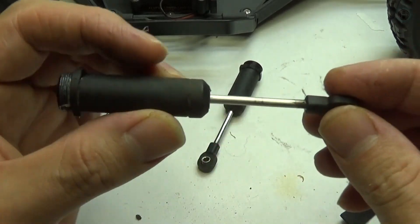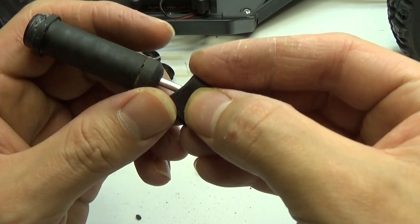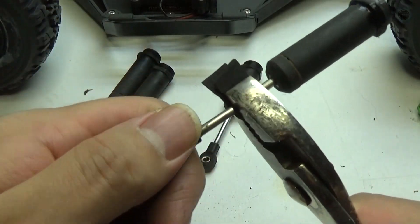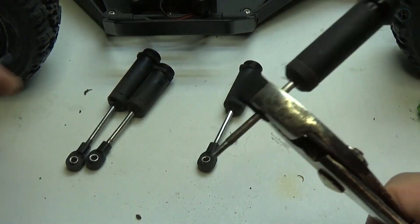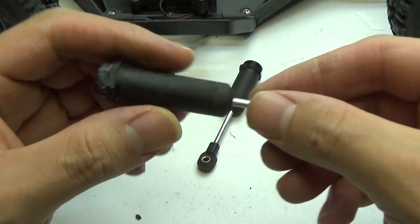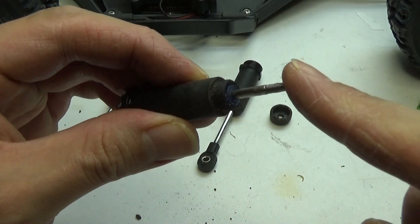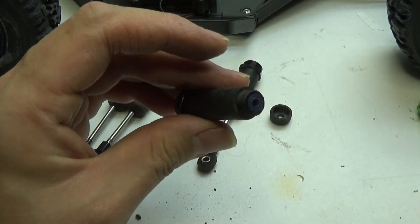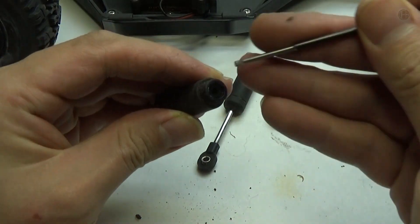Now I need to drain each one of these shocks. Now that all the shocks have been drained I need to take off the end rod. I'm gonna get some foam — if you don't have any foam you can just use some paper towels. Get some pliers, grip it, hold it down, and twist off the rod. Set that off to the side, then unscrew the bottom, pull that off, and finally get the shock shaft and slide it right on out. Then I need to get the rubber spacers out of the end of the body.